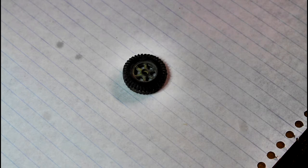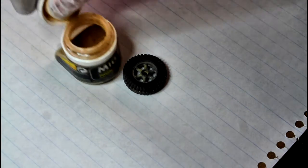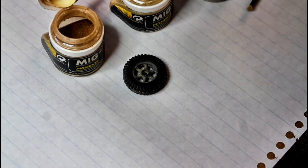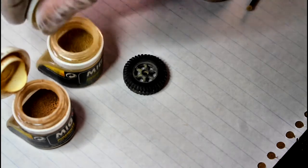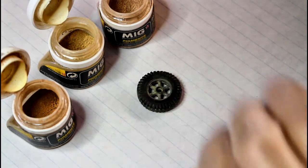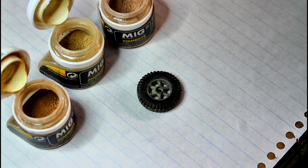We're back - just forgive any background noises, I'm down in my shed at the moment and there's a lot of wind so you may hear the whole shed creaking. The first technique we're going to do is working with weathering powders. I've just got the MIG powders here - I'm using three different colors.